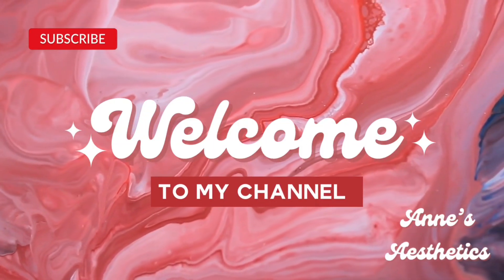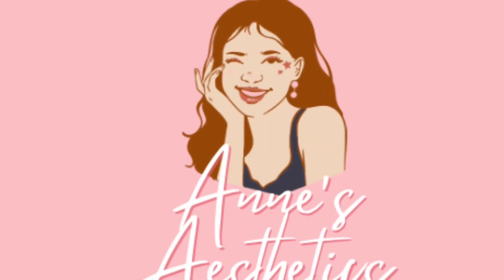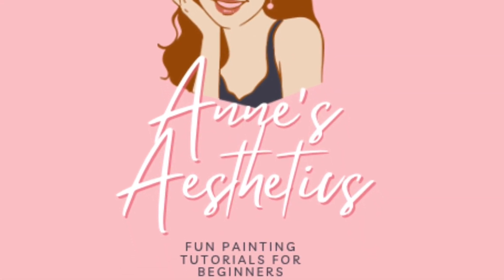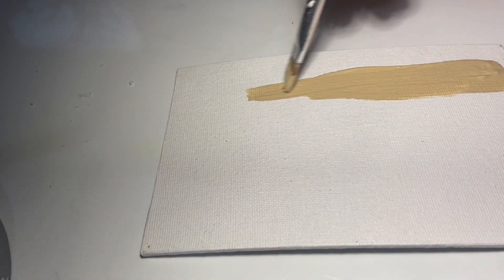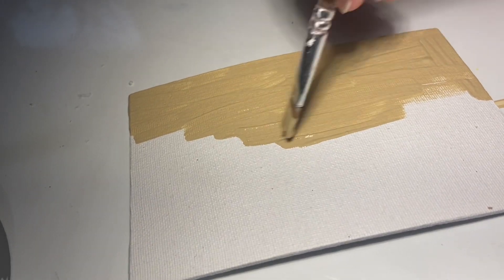Hello and welcome to my channel, Anne's Aesthetics, where hopefully I can bring you a little bit of peace, happiness, and just a vibe through painting tutorials today. Today's tutorial is not going to be for everyone, but for those of you that are going to stay, I vibe with you and I appreciate you.